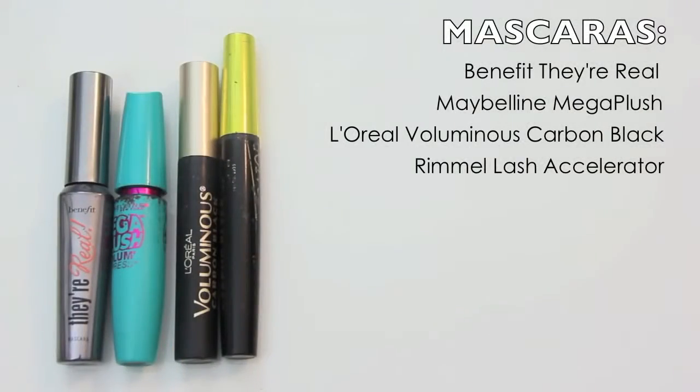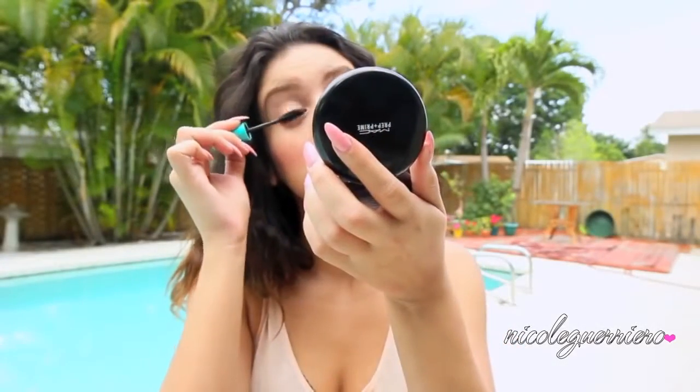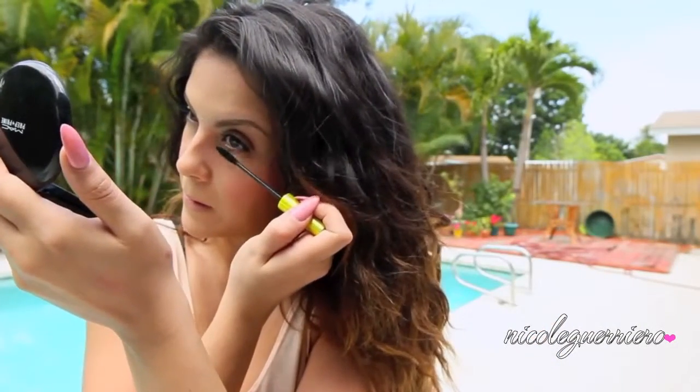You know the deal with the mascara — I'm going to load on a bunch. First coat, second coat, I'm not sure which one this is but I like to load on a bunch. Don't forget those lower lashes.